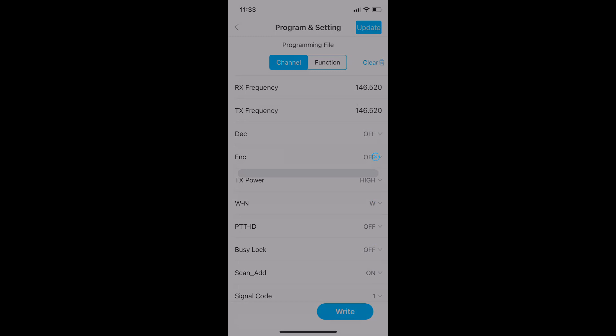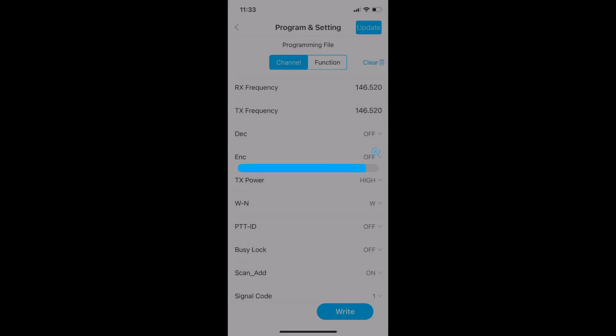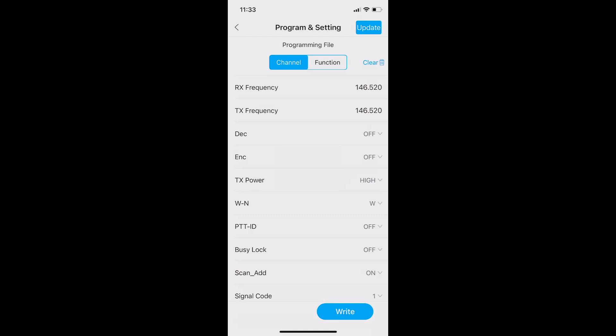Once I'm done making any modifications, I click the write button and it writes to my radio. This time you get a rapid receive on the radio and the green light on the interface blinks rapidly as well. The radio reboots and you are good to go. I would turn off the radio before disconnecting the TID Radio BL1 interface. Once your write is complete you will get a successful message, and then you're done — time to go use your radio.